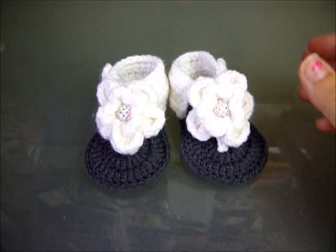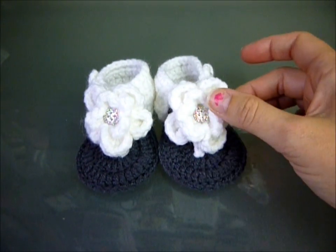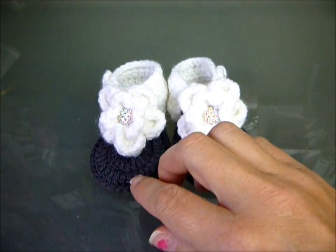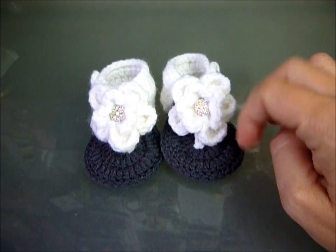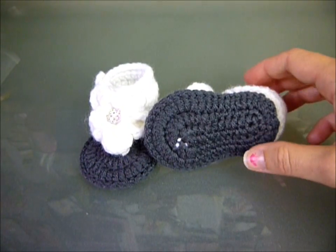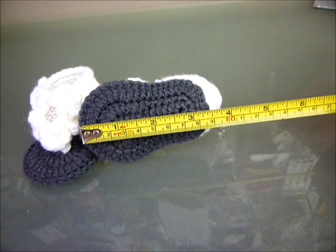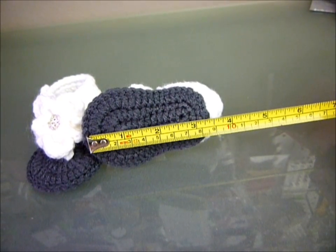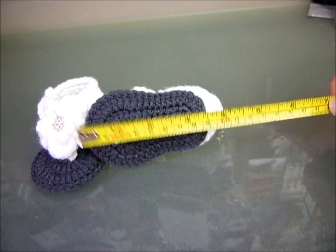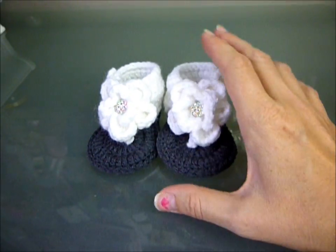Hey guys, it's Kat, and today I thought I would finally get to showing you how to make the little flower sandals. I have them on YouTube for three to six months and I would make them in different sizes. This one is the zero to three months. The sole is about three and a half inches long. If you want to make it a newborn size, you just use a smaller hook.